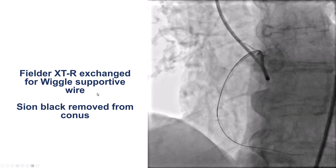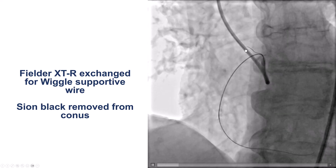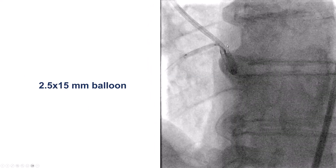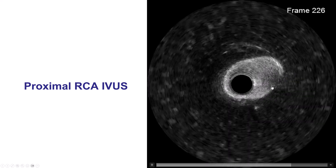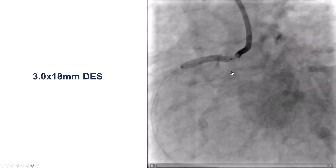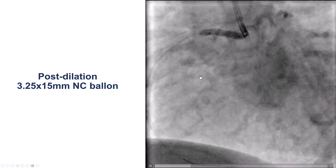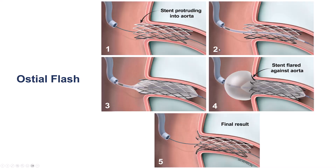We then exchanged over the microcatheter for a more supportive wire, the wiggle wire, and removed the polymer-jacketed wire from the conus to minimize the risk of complications such as perforation. We predilated, and intravascular ultrasound showed some calcification going to the ostium of the right coronary artery. With an Endoscult balloon there was good expansion. We placed a drug-eluting stent, slightly protruding it into the aorta, and post-dilated with the osteo-fluss balloon to flare the struts against the aortic wall.